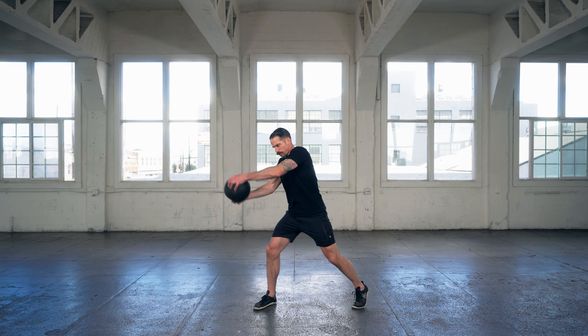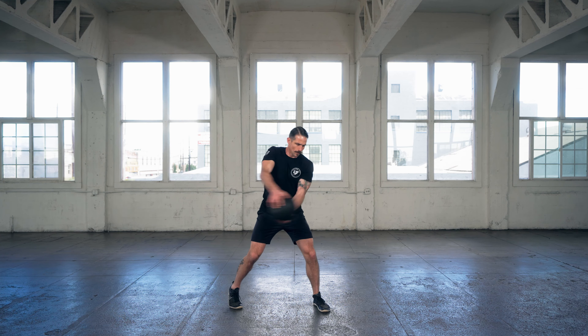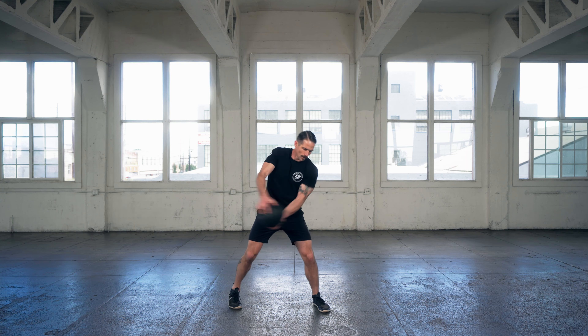but instead of letting go of the slam ball, you're actually holding onto it, decelerating that slam ball's momentum with your own body's strength. This is going to create far more engagement with your vertical core, far more engagement with your rotation. Then you would switch your feet to the other side and do the lateral rotators on the other side.